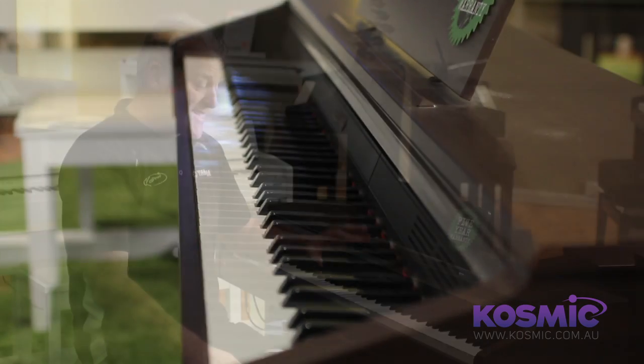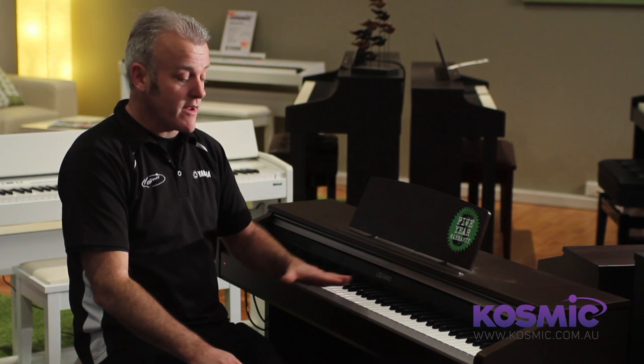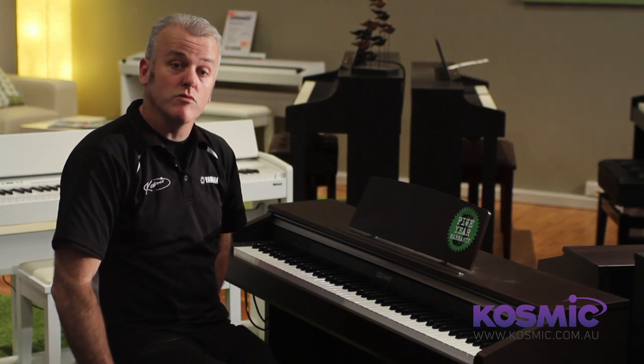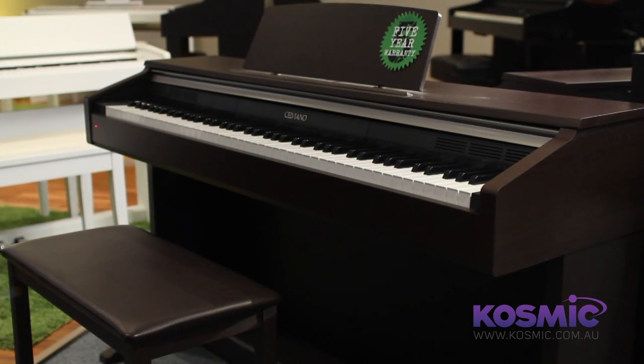Physically, the APT20 is exactly the same as a real piano. The height of the piano tray to the floor and the height of the stool, which is provided in the package, proportionally is exactly the same as a real piano.